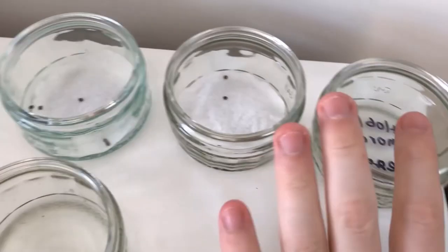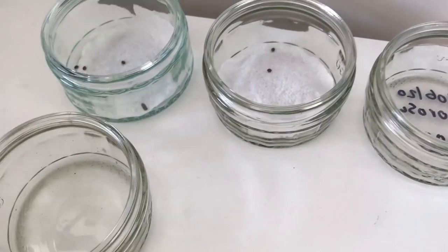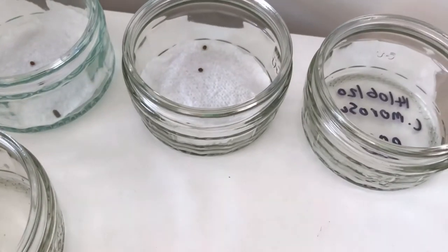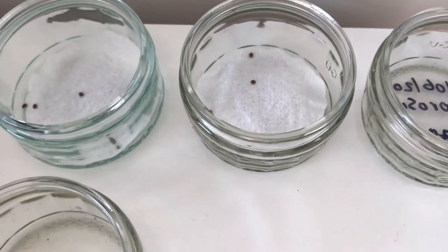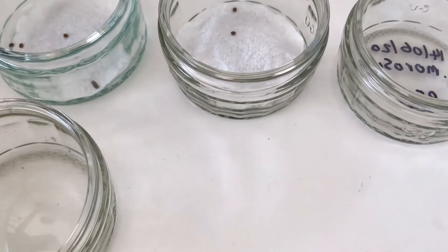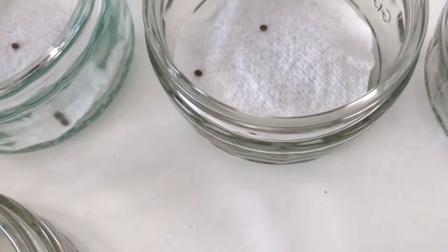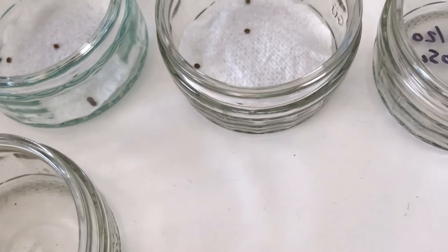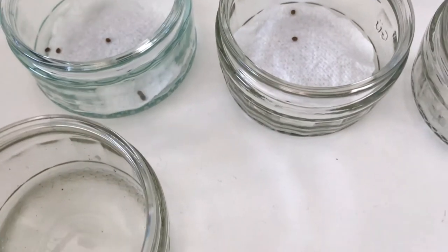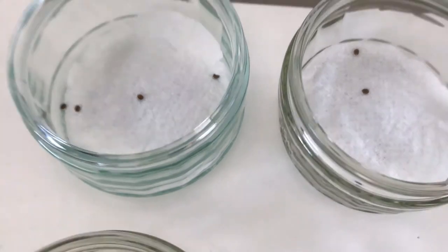There are different substrates that different people recommend. I recommend paper towels, but Indian stick insect eggs are really easy to hatch, so you could also use vermiculite or paper towel. Give them a very light spray once a day, depending on where you live.